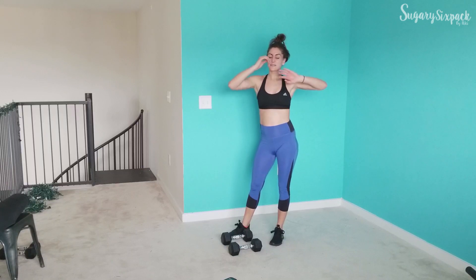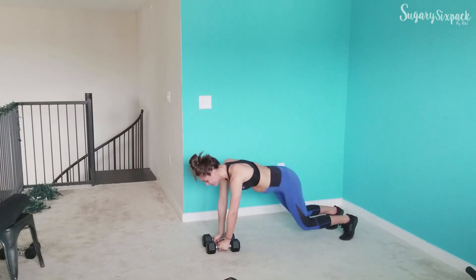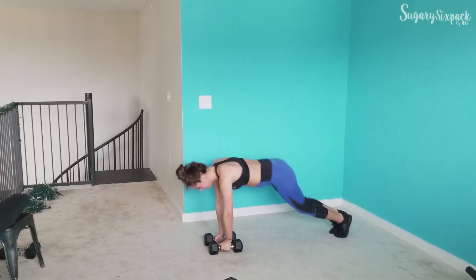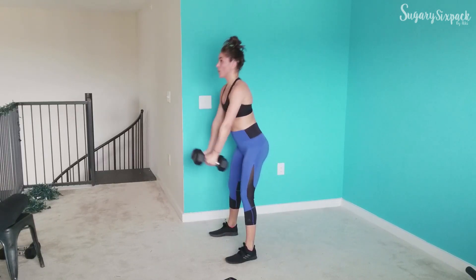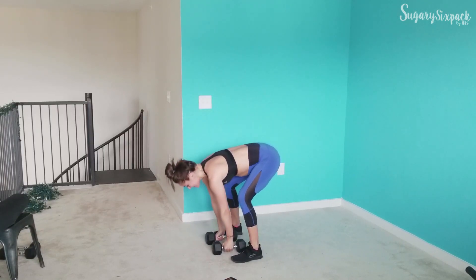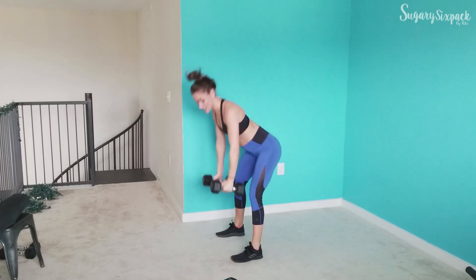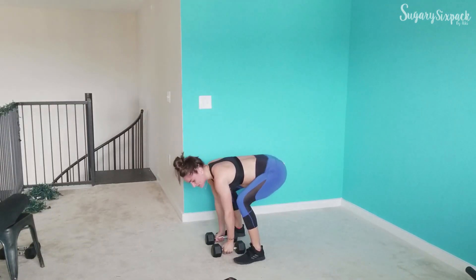Next is that front raise burpee. We'll start in 3, let's get down into a plank and go. Hop it in, coming up and front raising. Let's do it, keep breathing. You've got this, guys — we're going to crush this workout. You're here, that means you're ready for it, you're ready to put in the work. And rest.